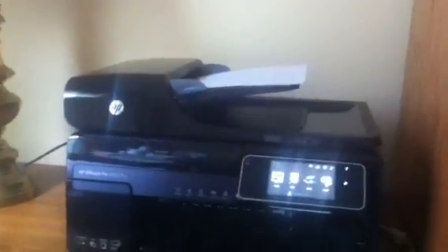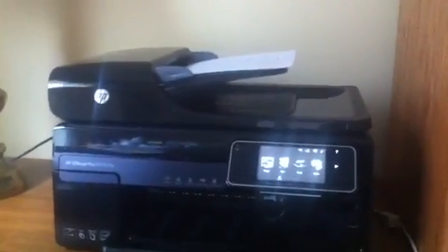The first step is we'll take our document and place it in the document tray. You can also place it on the scanner glass if you have something flat that's not a sheet of paper, like a book or a page.